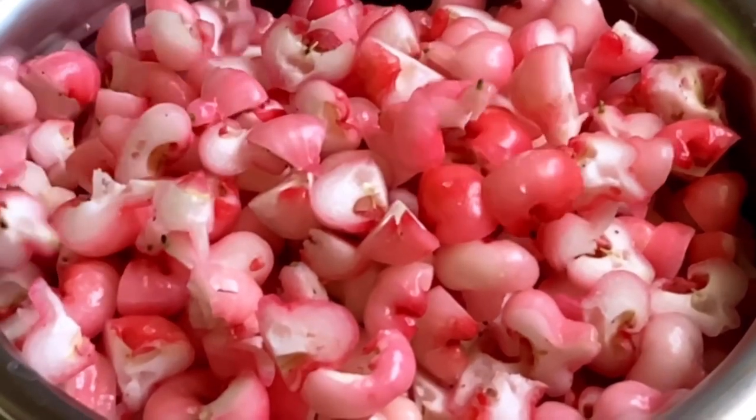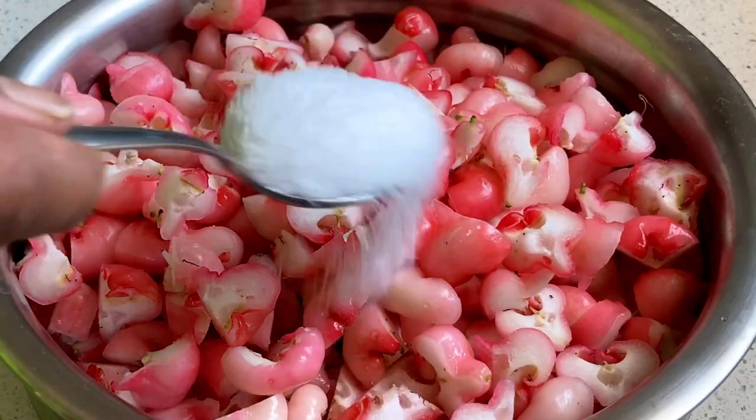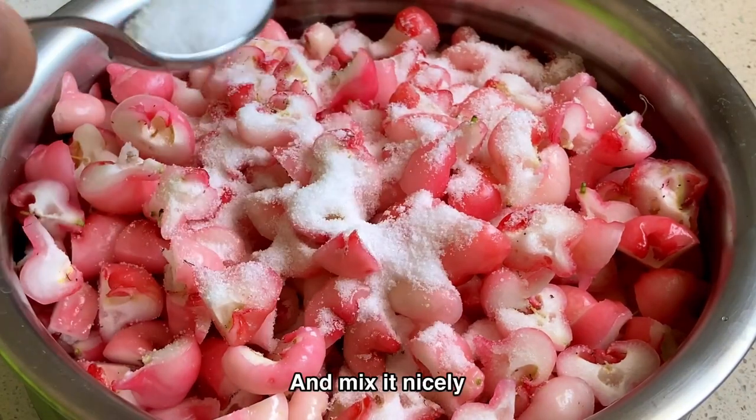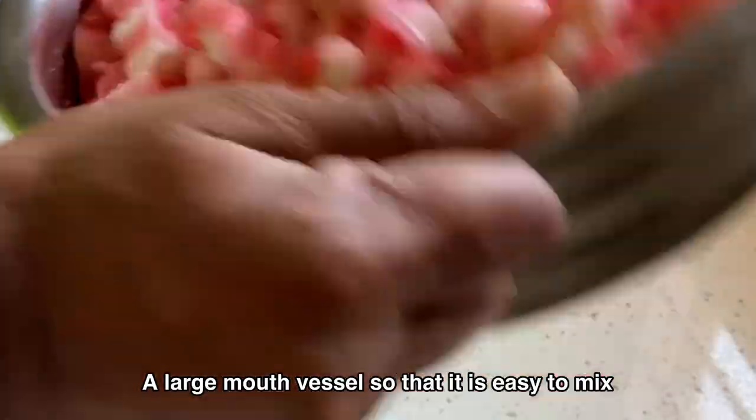Next is the marination process. Place the cut pieces of chambacas into a large vessel, then add two and a half tablespoons of table salt and mix it nicely. Keep it aside for four to five hours. Select a large mouth vessel so that it is easy to mix.